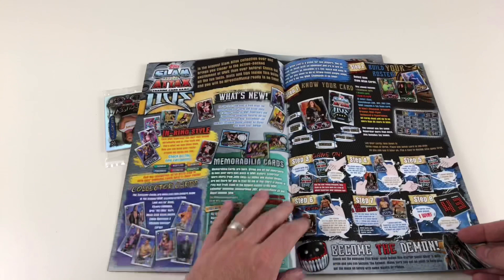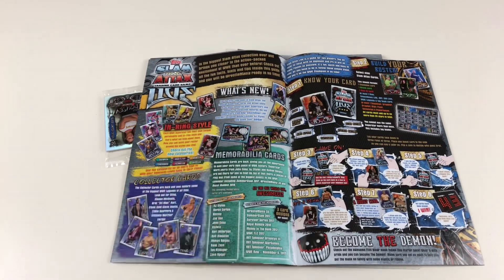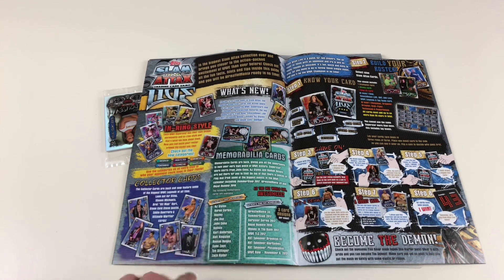Now we've got our game guide, which is also awesome. It tells you about all the bits and bobs. In-ring style: each WWE superstar has their own unique personality and in-ring style, and that's what we love about them. You can build your roster around the styles you like: showman, high flyer, brawler, powerhouse, technician, and grappler.